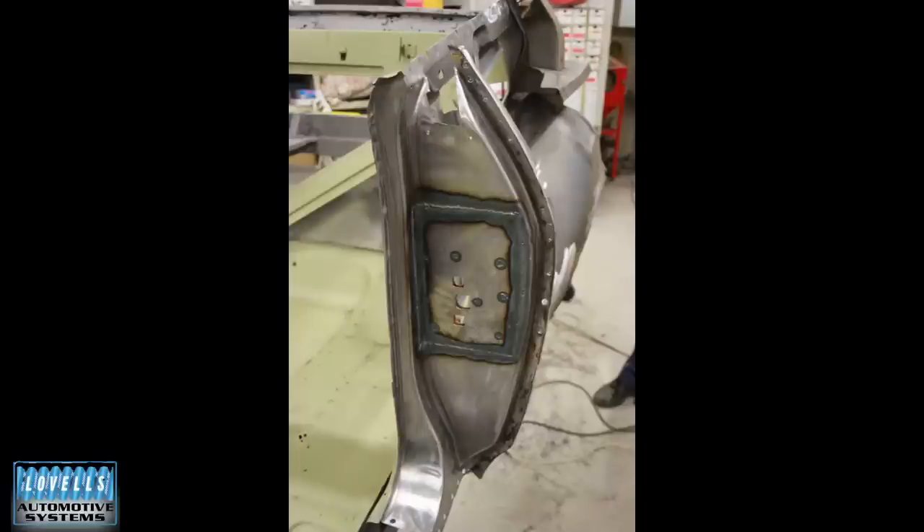The trick is to get in and clean it the best you can, then paint it with something designed for that. We use a lot of POR-15 — it's a rust-preventative chassis-style paint you apply with a brush. There's also KBS and a few different brands that all work really well for those areas you can't get to after you've put the whole thing back together.